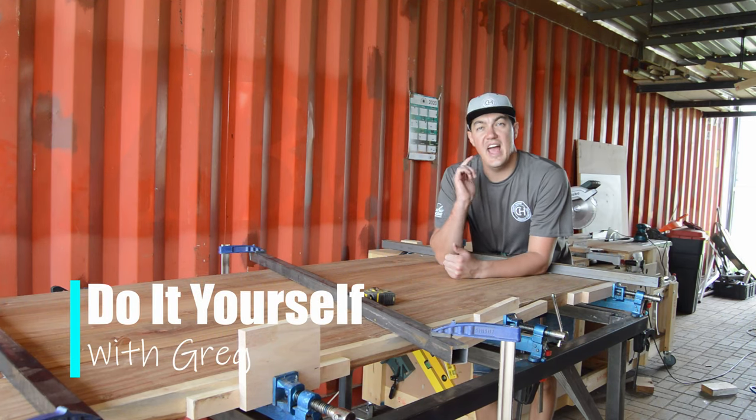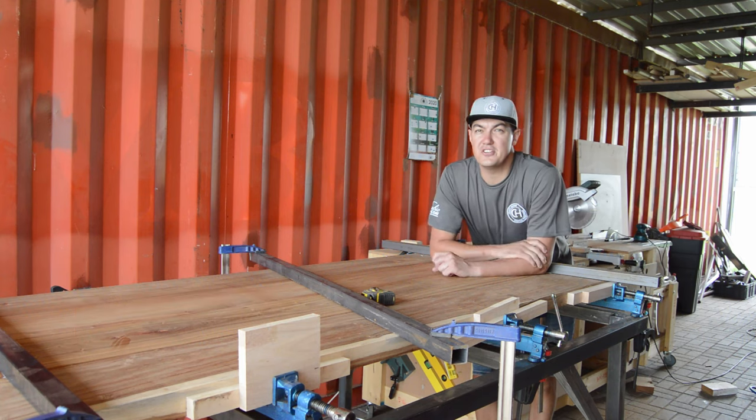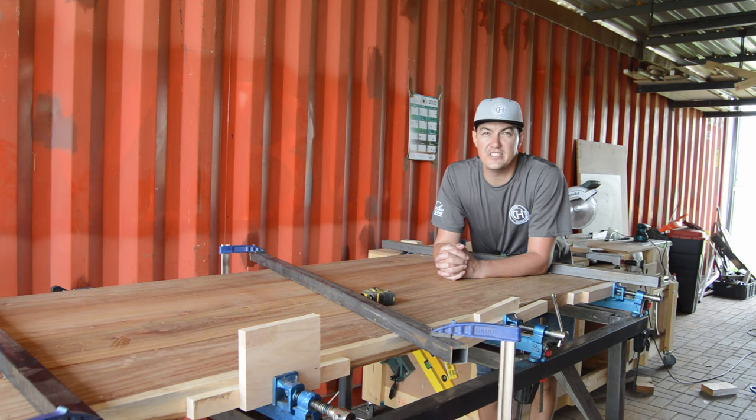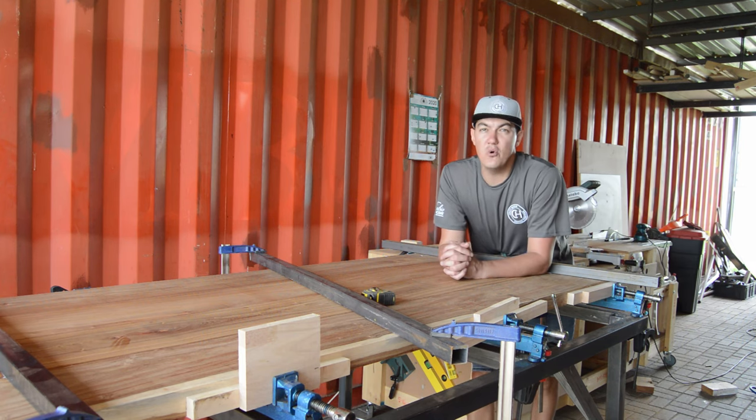What's up guys, my name is Greg and if you are new to this channel, welcome! This is the place where I'm going to show you my tips, tricks and wooden techniques that's helping me in my everyday wooden projects. And hopefully you can pick up something that's going to help you in your wooden journey.